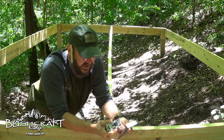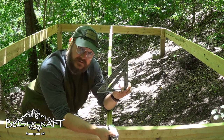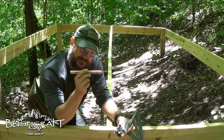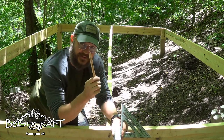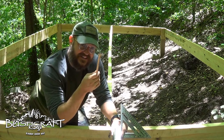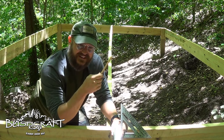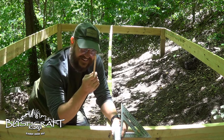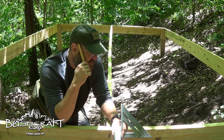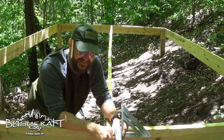For the first part of this project we're gonna need three things: a speed square, a tape measure, and I finally went and got some wooden pencils from Lowe's. They have special pencil sharpeners these fit into, but I think it's five bucks. I have a ton of knives out here, so I'm gonna say that a real bushcraft man sharpens his carpentry pencil with his knife.